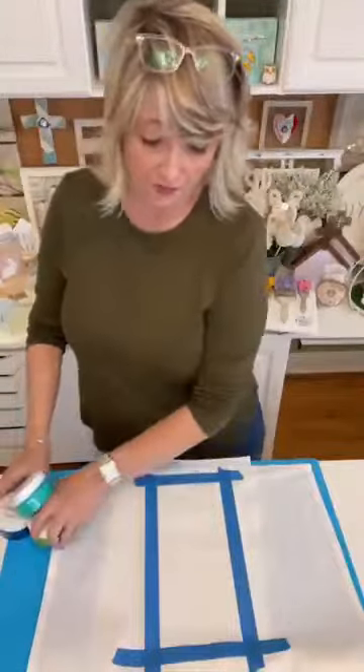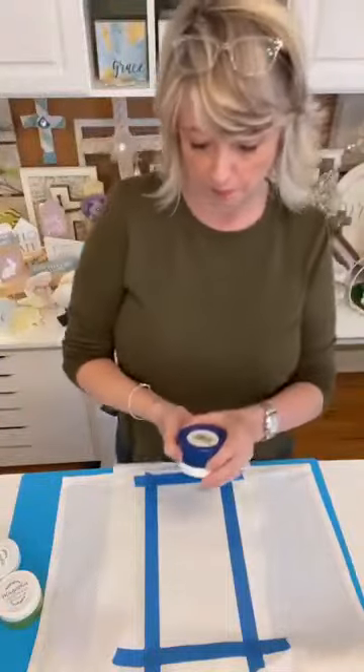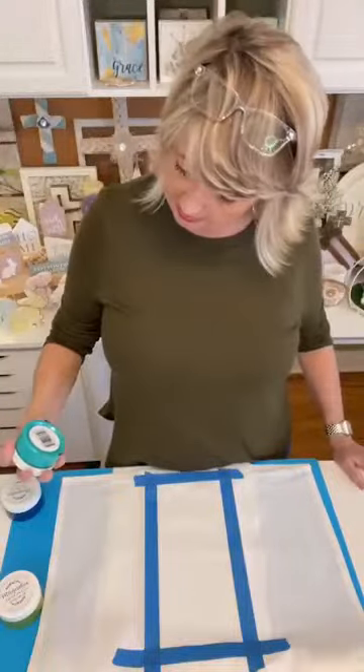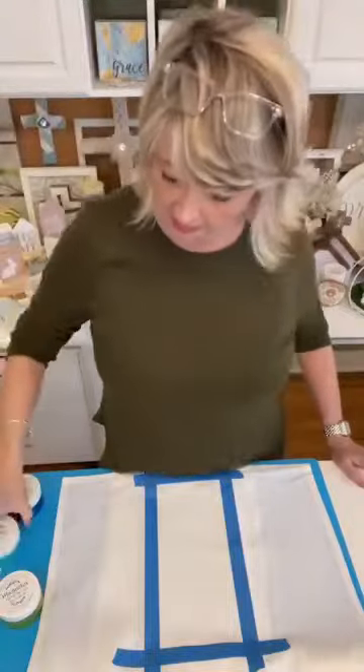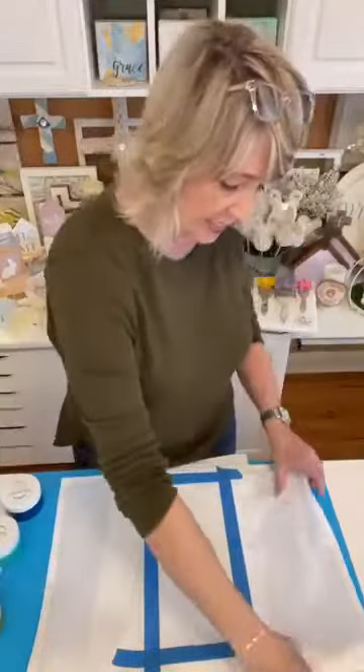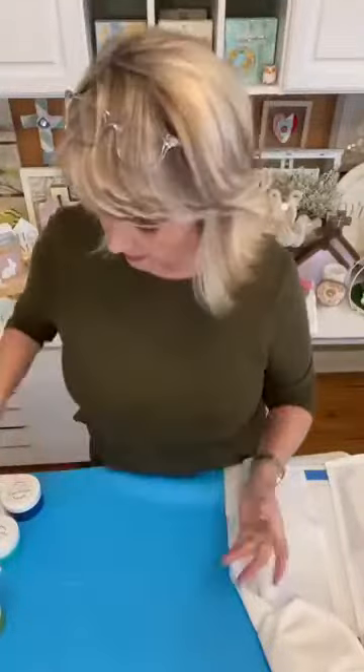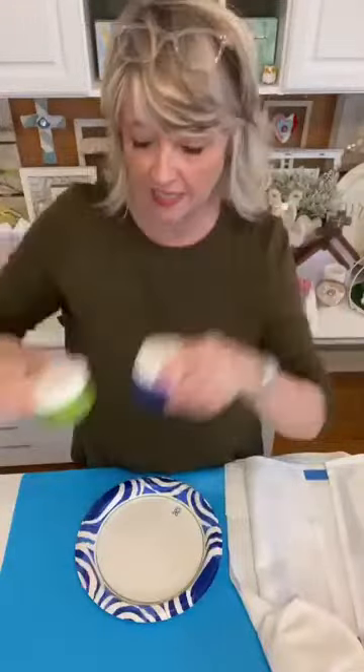For the next tea towel, we're going to use blue ink called Berry Blue, this turquoise ink, and this Magnolia Green. You can use absolutely whatever colors you want — whatever would look good in your kitchen, or if it's a gift, or if it's themed for a season. I just thought I would mix it up and do the second batch with these blue-green colors and show you how it works.